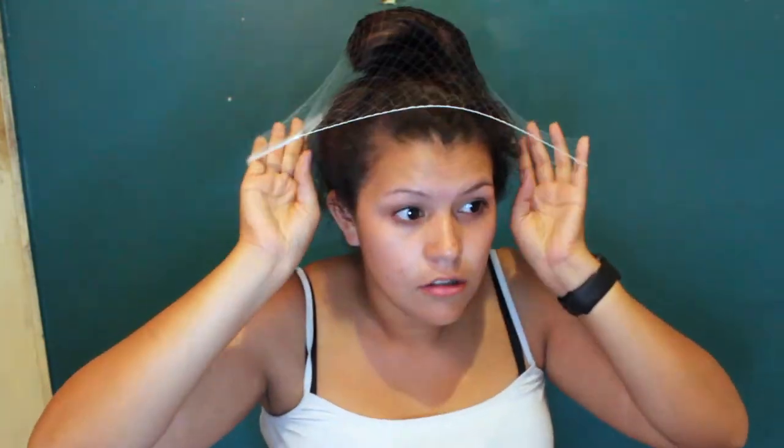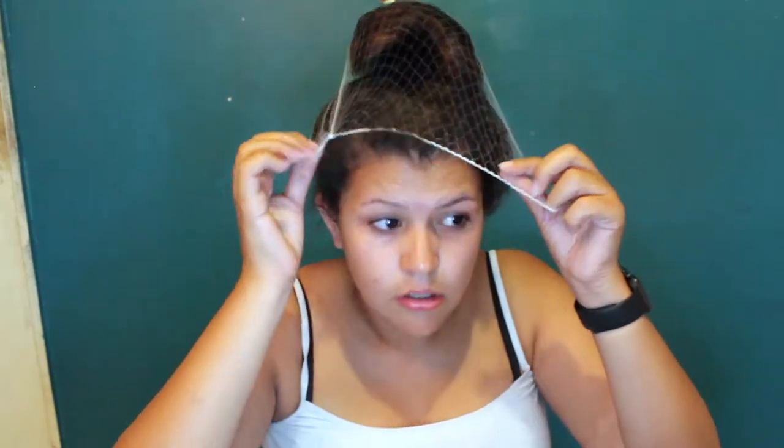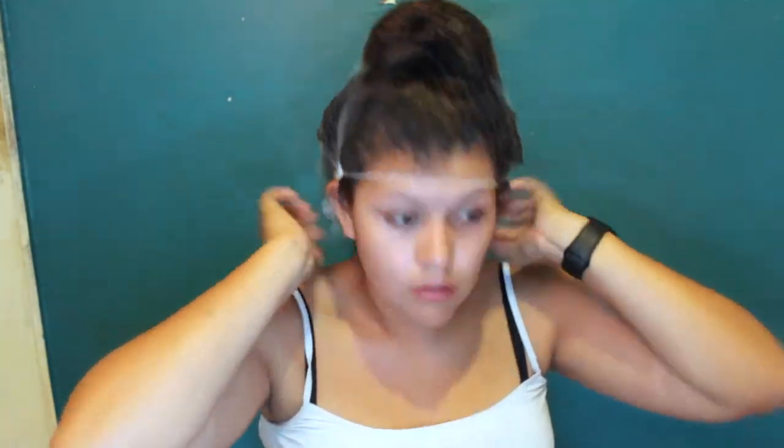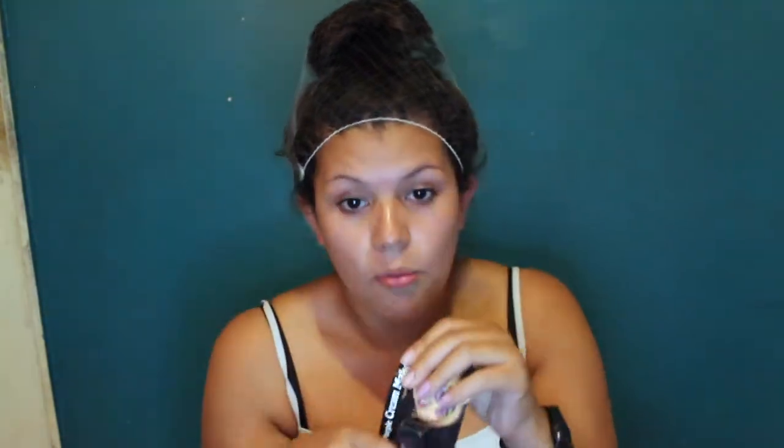Get a bandana if you have one. I couldn't find one, so we're gonna use this. Now that you have a lunch lady vibe, now you can get started. Okay, so you're gonna get this — $0.99 at Walmart.